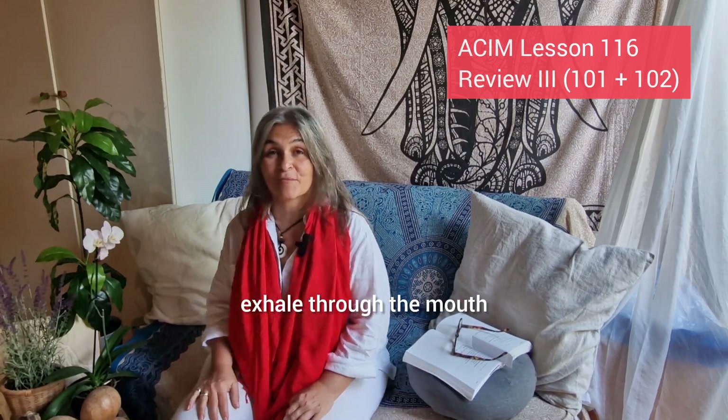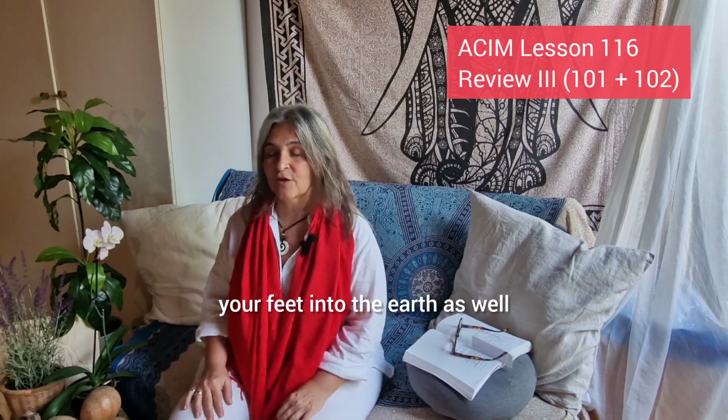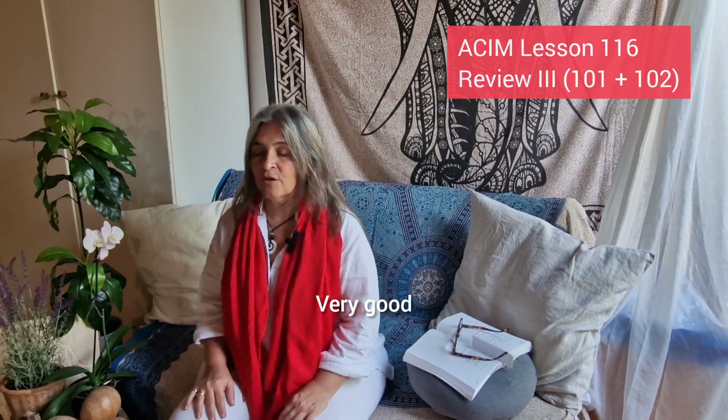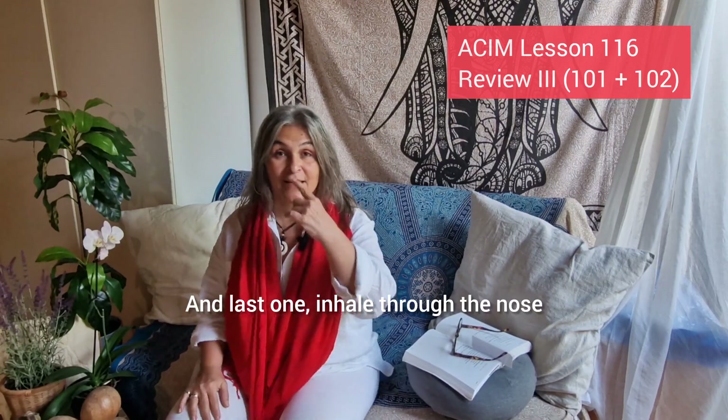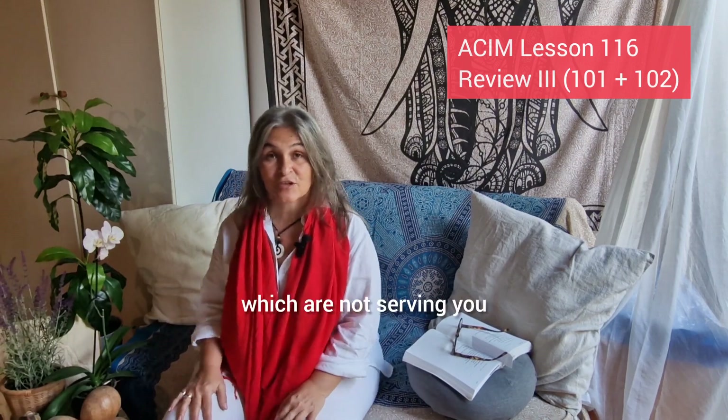Inhale through the nose, exhale through the mouth. Imagine that you're growing roots from your feet into the earth as well. Inhale through the nose and exhale through the mouth. Just let go of the things which are not serving you.